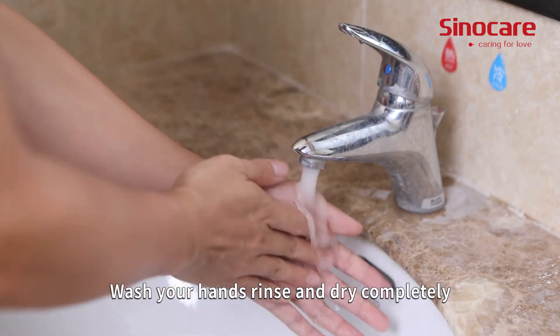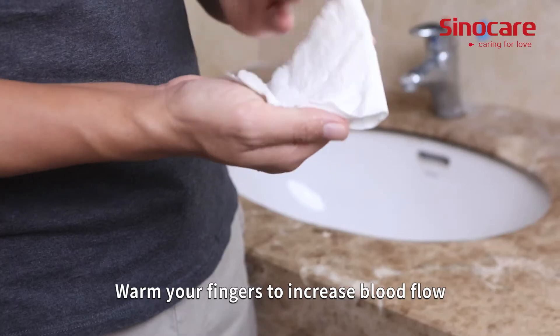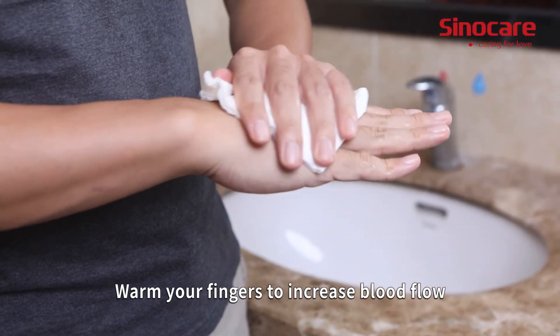Wash your hands, rinse and dry completely. Warm your fingers to increase blood flow.